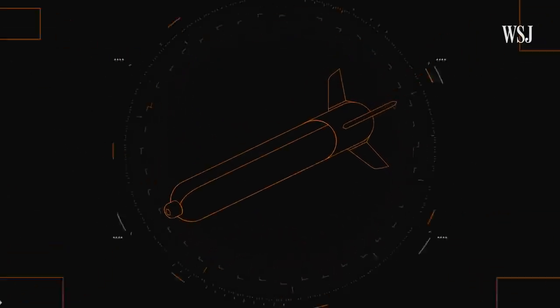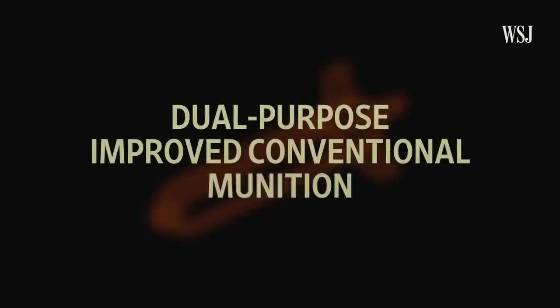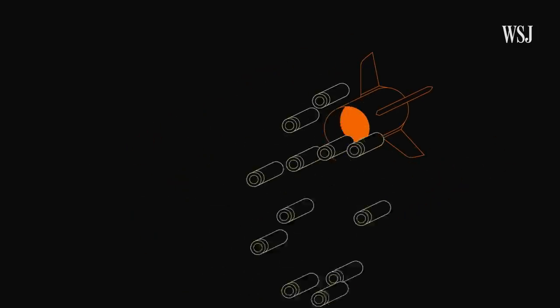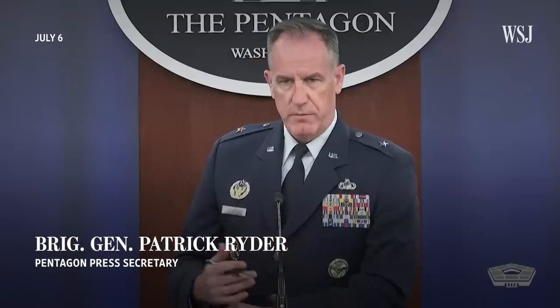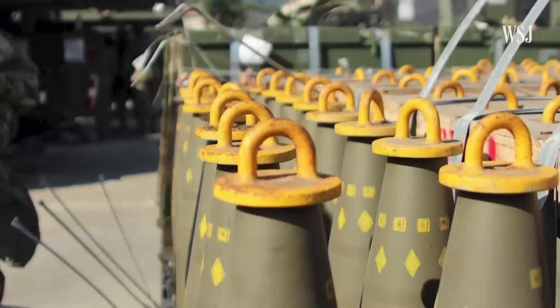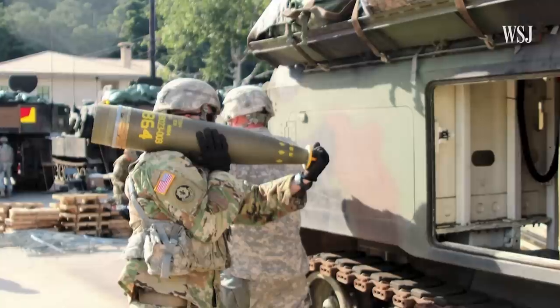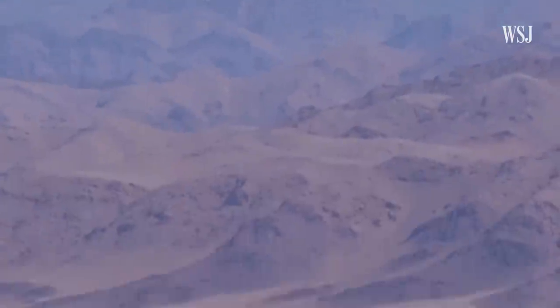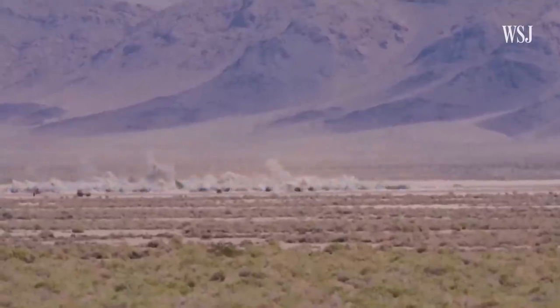U.S. cluster munitions, also known as dual-purpose improved conventional munitions (DPICMs), are a type of weapon that spreads small bomblets over a wide area. What DPICMs bring to a battlefield is anti-armor and anti-personnel capability. A common type of cluster munition is fired in artillery shells, which is what the U.S. is expected to give Ukraine. They can also be in the form of rockets or dropped from a plane. The weapon opens midair to release tens or hundreds of smaller explosive munitions, or sub-munitions.